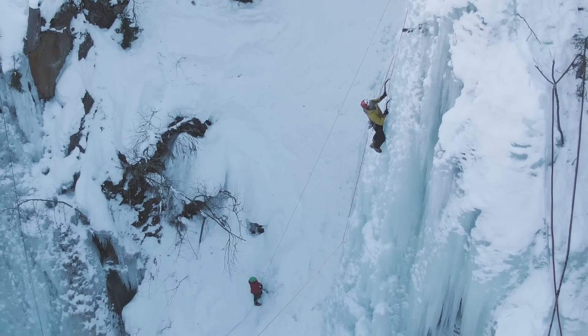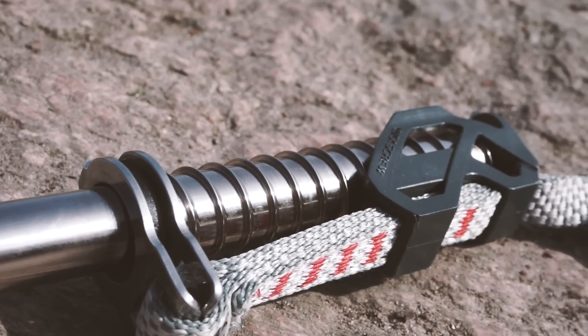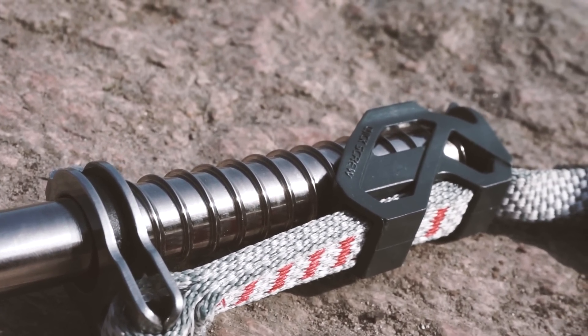This will be the first in a series of videos regarding innovative climbing gear that are seeking to push the barrier further. And I think Saliva has done that with the Quickscrew.